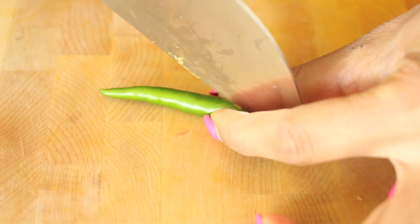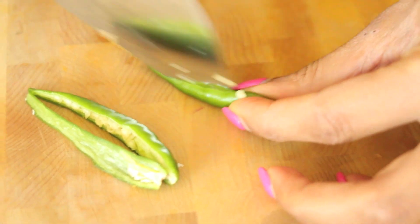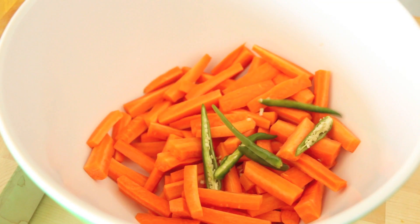I love the flavor of green chilies in this pickle. All I do is split them down the middle like this, and that way you get the flavor of the chili without too much of the heat.